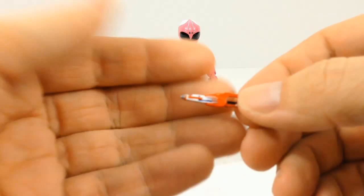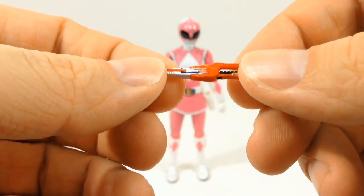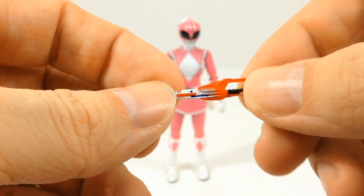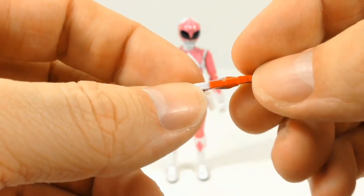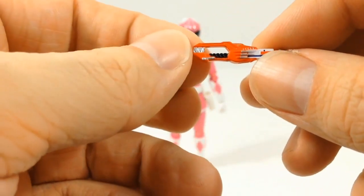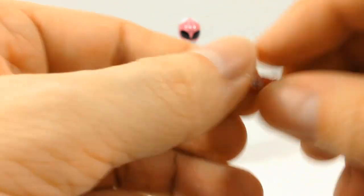Let me do a close-up of each of her weapons. This is her Blade Blaster right here and just like all the other releases of it, it hasn't lost any of the detail, any of the little paint apps or anything like that. It's very, very nice — just a great amount of detail that I've come to see with these SH Figuarts figures.